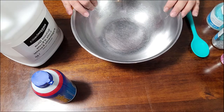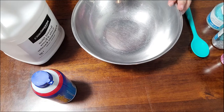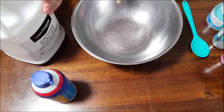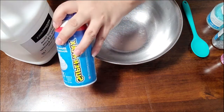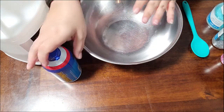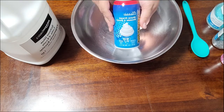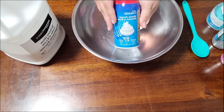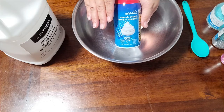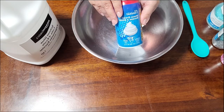Today we're going to make something called snow paint. We really only need two ingredients: some white school glue and some shaving cream. I do want to point out that shaving cream is not something we want to ingest, so today's activity is not taste-safe. Make sure you're keeping an eye on your children while they do this activity.